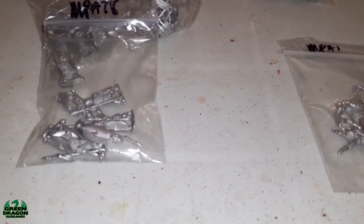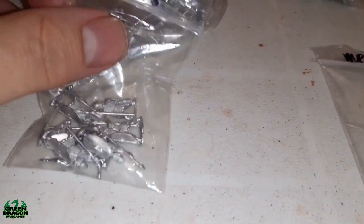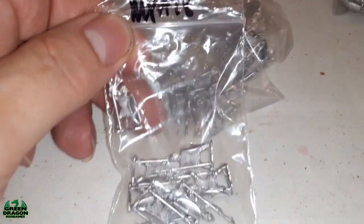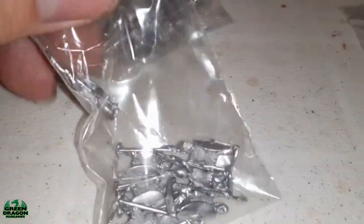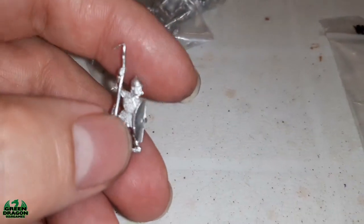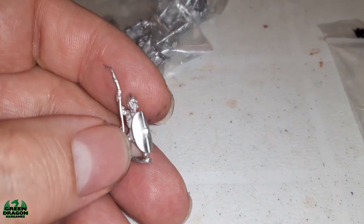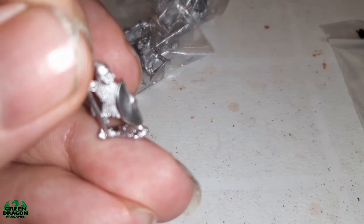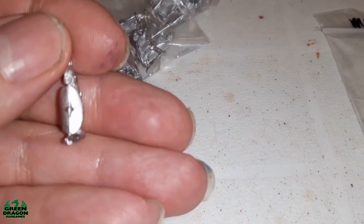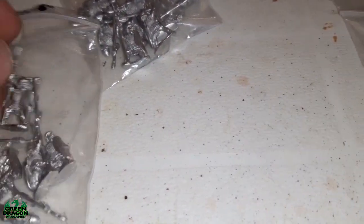I'll quickly show you what I've got so far. I've got four packs of MPA878, which are Libyan spearmen. There's eight figures in a pack, which will give me eight stands of four - similar to how I've been doing the Romans. So those are the Libyan spearmen - four packs, eight figures per pack.